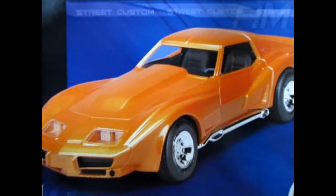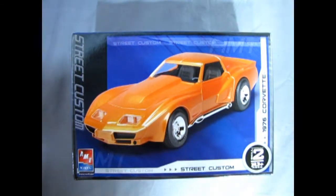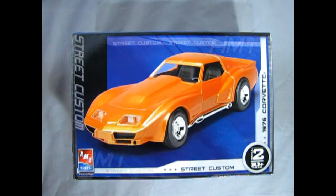Now we roll the clock all the way back to 1976 where we get to take a look at the AMT Street Customs 1976 Corvette. And if I'm not mistaken, this car originally came out as Farrah Fawcett's Foxy Vette, which means it would have been custom created by George Barris Studios.